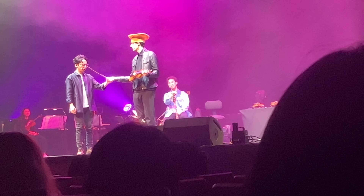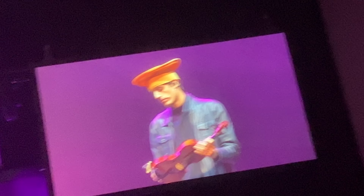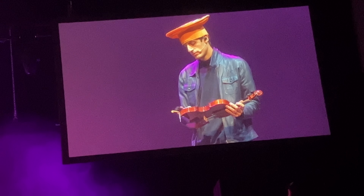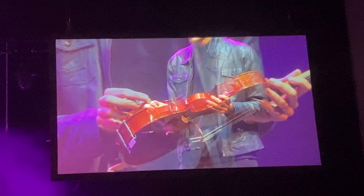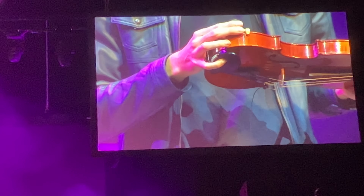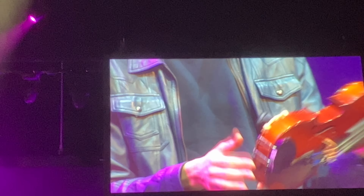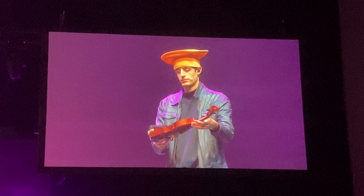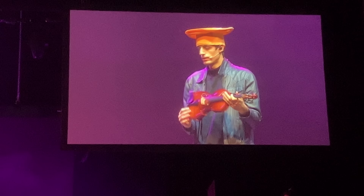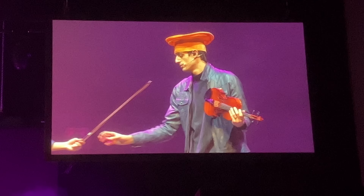Take this ball. Okay. I'm gonna show you how it's done. Whoa. Whoa. Oh, not bad.